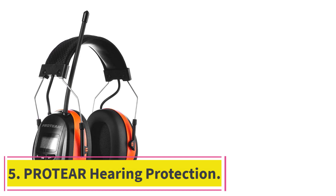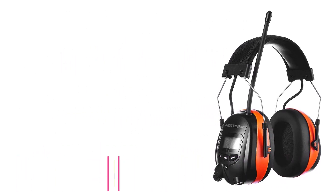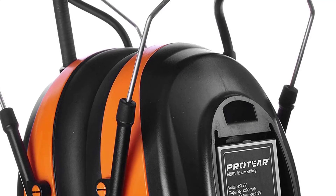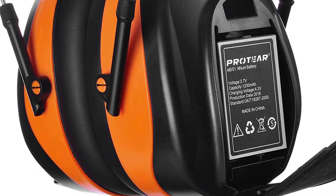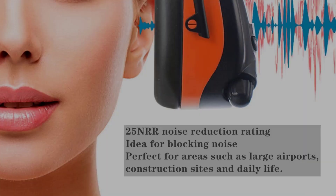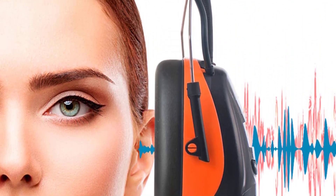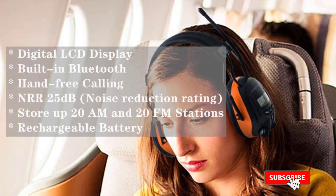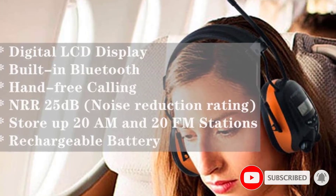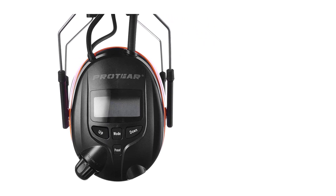At number 5: Protair Hearing Protection. The Protair Hearing Protection offers great flexibility by giving you the option of using a wired or wireless connection. It has a digital AM/FM radio function and a dedicated preset button that allows you to save up to 40 stations for quick access, making it our top pick for best radio listening. You can find your favorite stations quicker with the AutoScan feature. The handy LCD display shows the AM/FM frequency, time, Bluetooth status, and battery status.